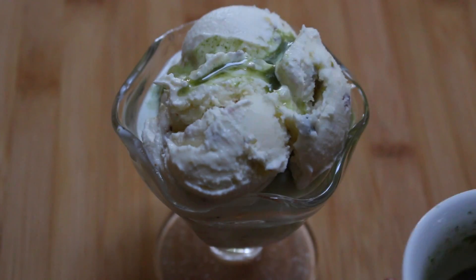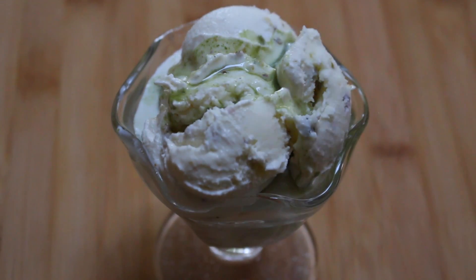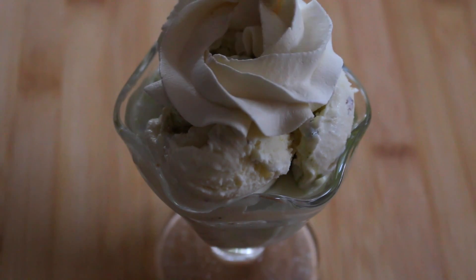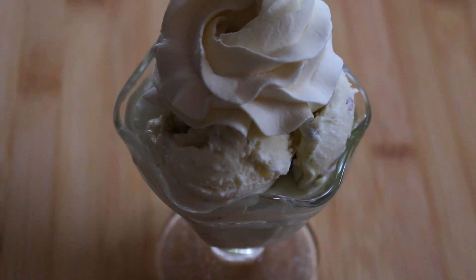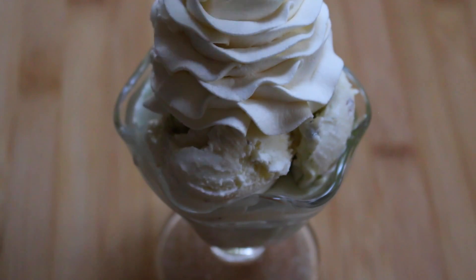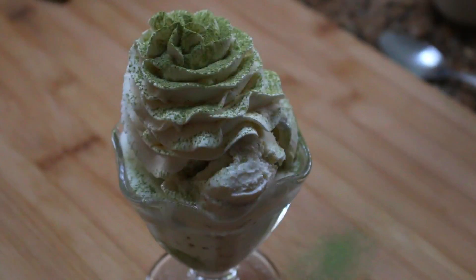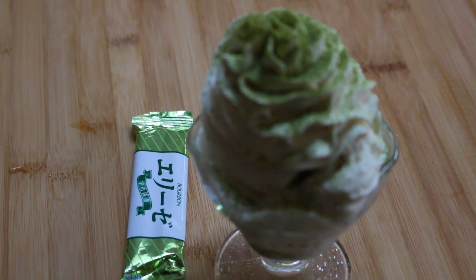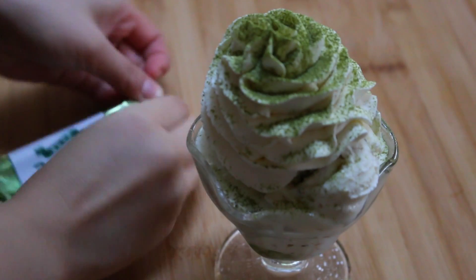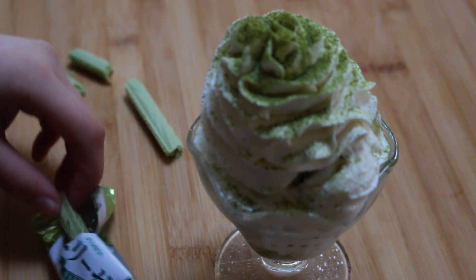I'm going to drizzle some of that green tea matcha booster on the top of the ice cream. Then we are going to swirl some of that heavy cream we whipped up earlier on top of the ice cream. As a finishing touch, I'm going to dust the top with some green tea powder. I also found these little green tea snacks in my pantry, so I decided to use them as a little decoration for the affogato.